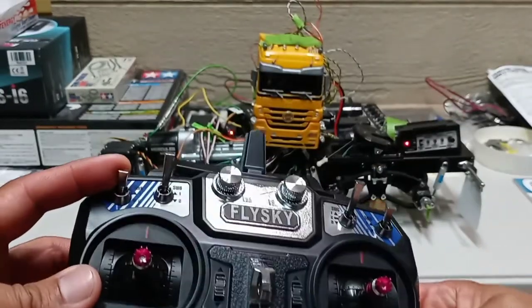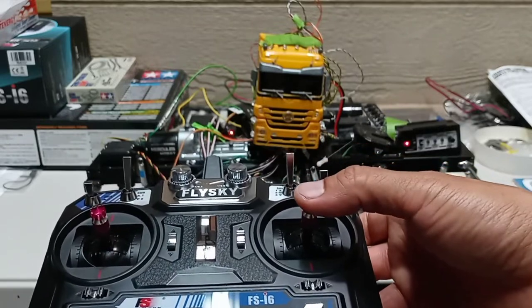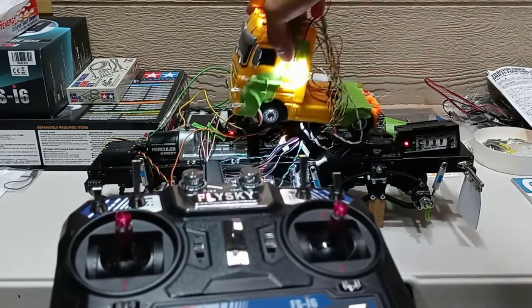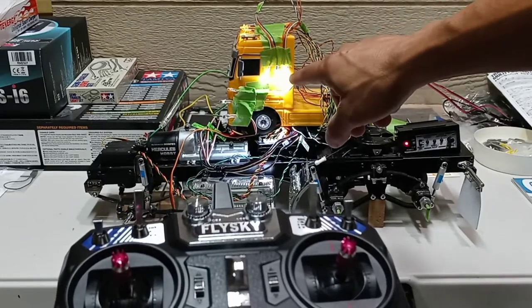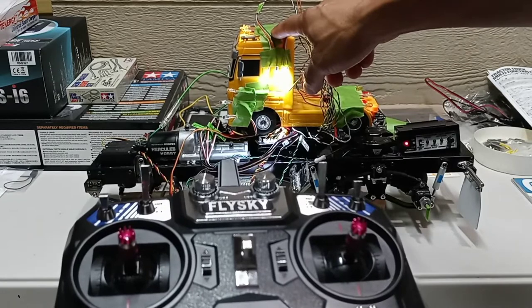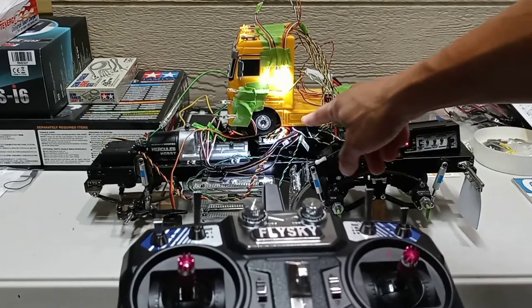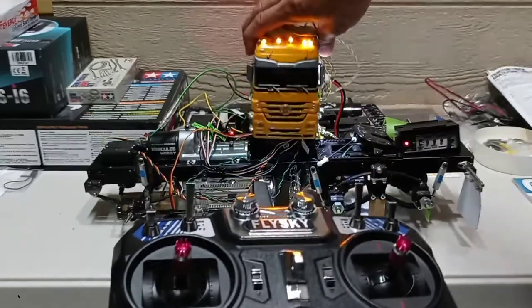To turn the lights on, make sure your dual switch is in the down position. Push the right stick down and your top marker lights come on, along with the interior lights. There are four lights, and what's nice is you can solder extra lights to this cable to install them on the outside of the truck.